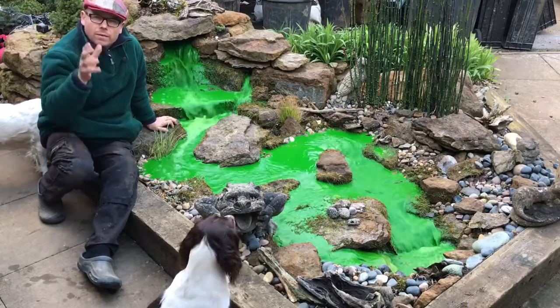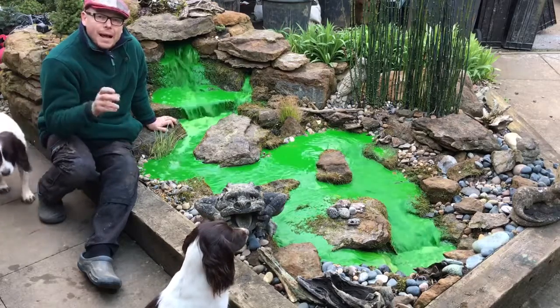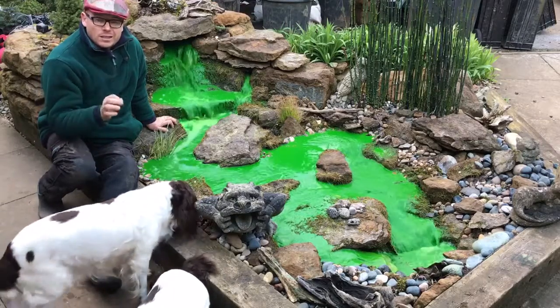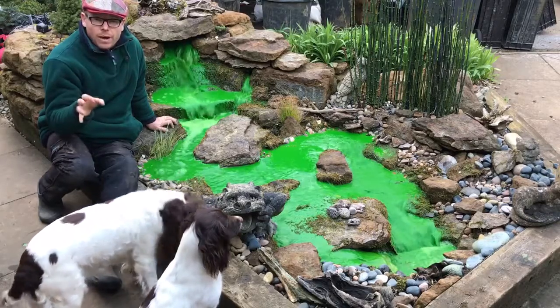We've just done this for the camera. We've actually dyed it with fluorescein and black tracking dye that you can use as a DIY product for tracing leaks and so on.